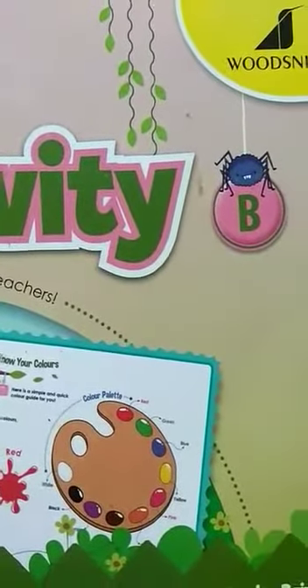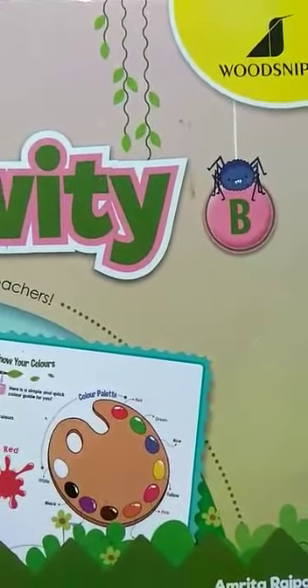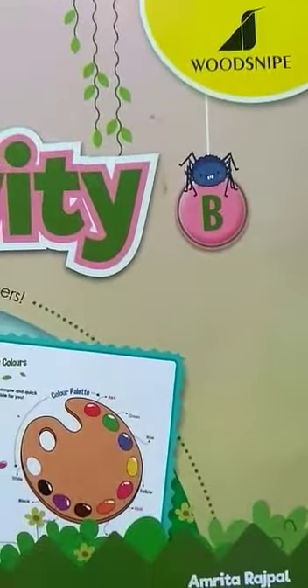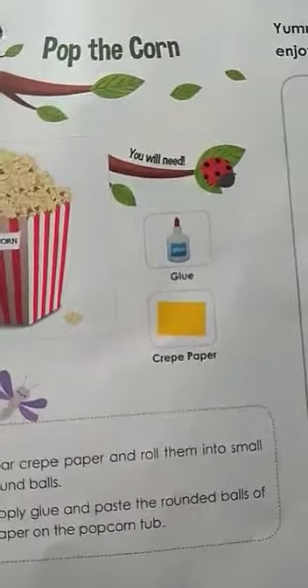Hello children, I am your teacher and today we are going to do something creative. So please take your creativity book and let us see what craft work we are going to do today. Last day we did flower fun and today we are going to do pop the corn.